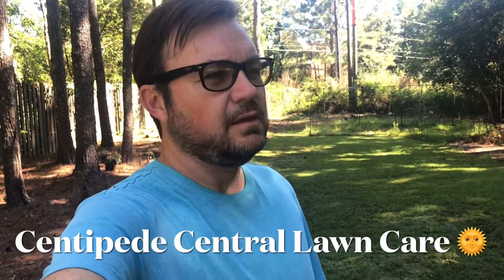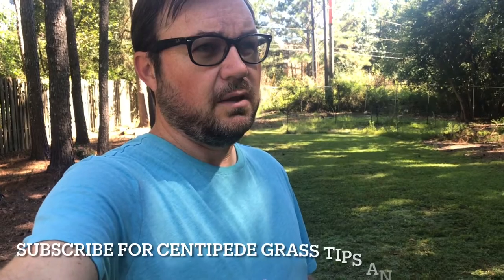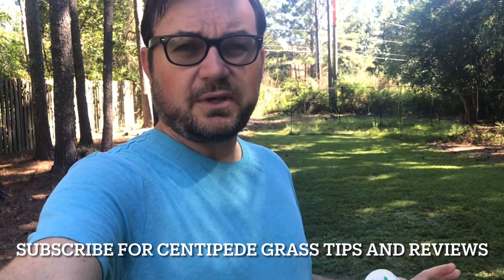Hey guys, so I wanted to do a video. Now that the season has pretty much grown as much as it's going to grow, today is September 24th and now that we've had a full growing season. I haven't done a weed application since mid-June, so I've let the centipede grow naturally with those couple of fertilizer applications I did, but no weed applications or herbicides since my atrazine application in mid-June.